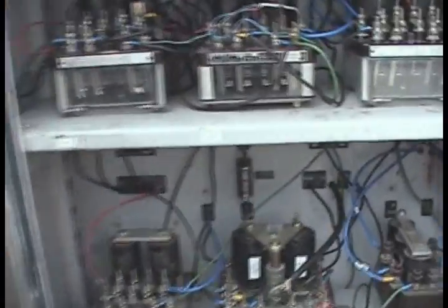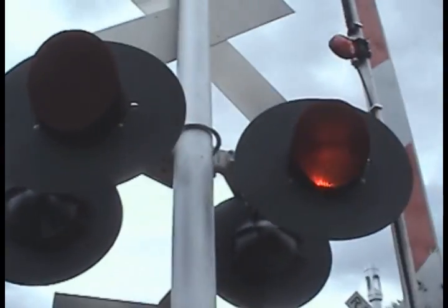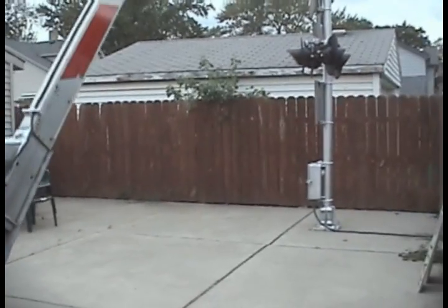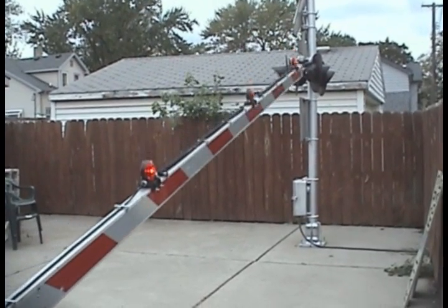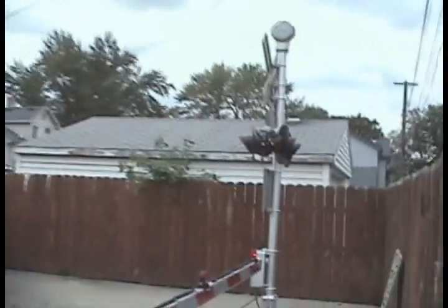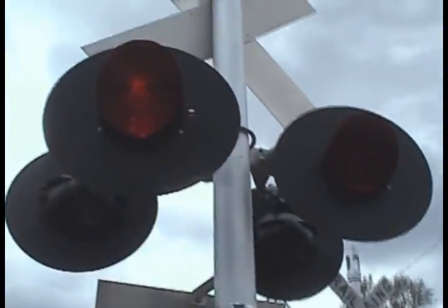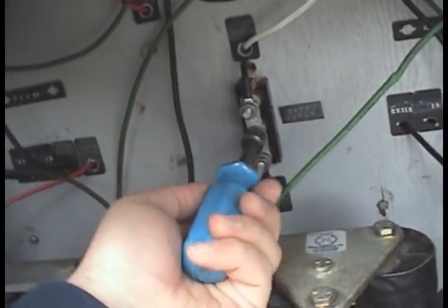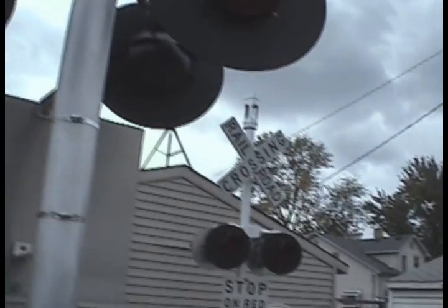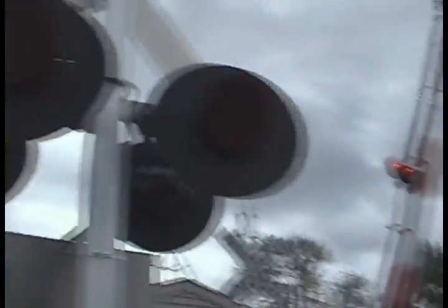I'm going to do a demonstration here. Put it back up — back lights are going to shut off. And you can see the bell doesn't ring anymore when it rises. That's the way it's supposed to be.